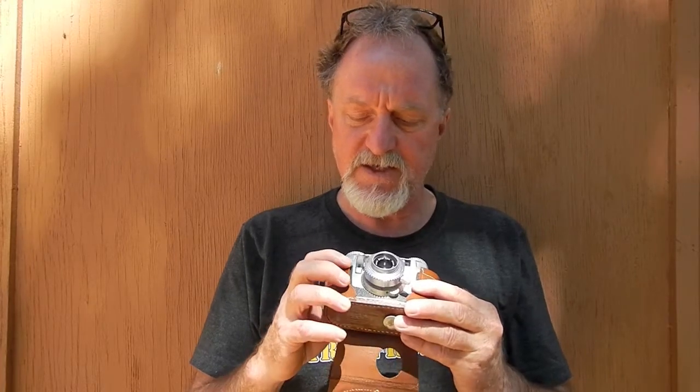It's a tough camera. The body is machined from a single piece of aluminum. There were a couple of military versions — there was an Army one in sort of olive green, and then one for the Air Force where even the metal parts were black.